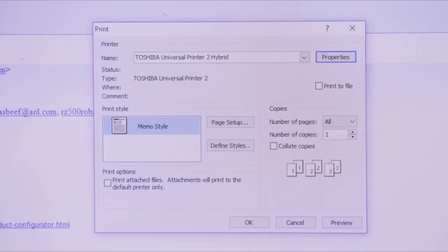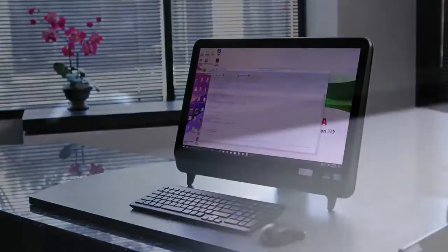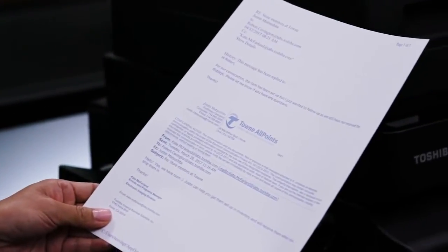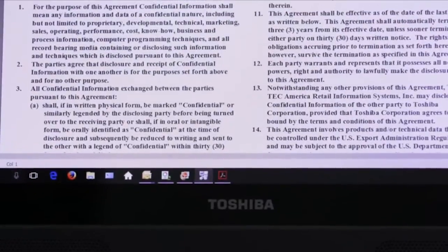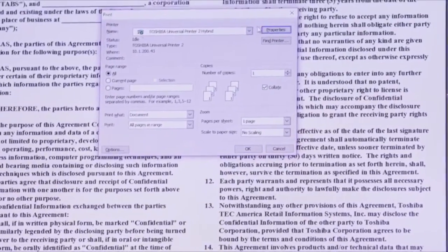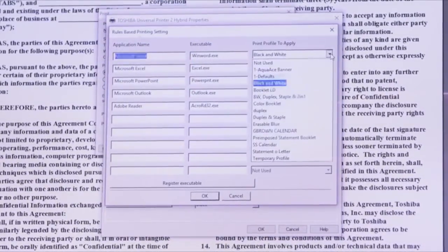Next, we'll demonstrate the results of setting up these rules. First, we'll send a print job from Outlook. We can see that the document was printed in erasable blue. Next, we'll print from Microsoft Word. When we go to the settings screen, we can see that Microsoft Word is set up with a rule to print in black and white.